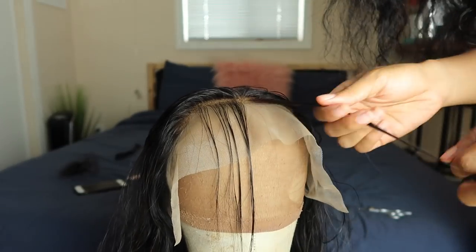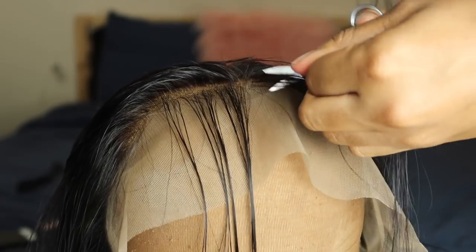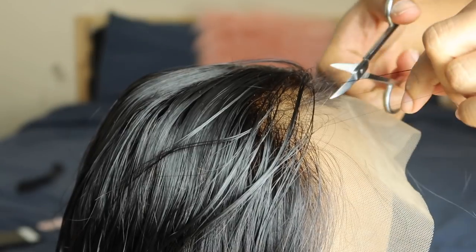The last thing I do to prep the wig is cut the baby hairs and also sew in the elastic band. I went ahead and sewed in the elastic band off camera so I didn't show that, but I've shown you guys this before. Now I'm going to apply this unit to my head — this is a 22-inch straight hair wig.